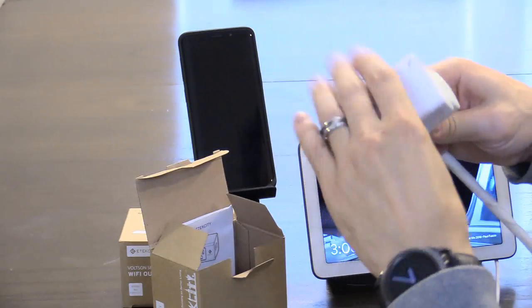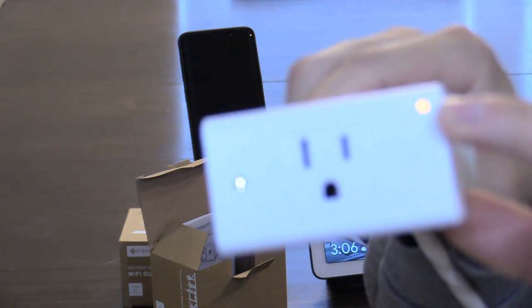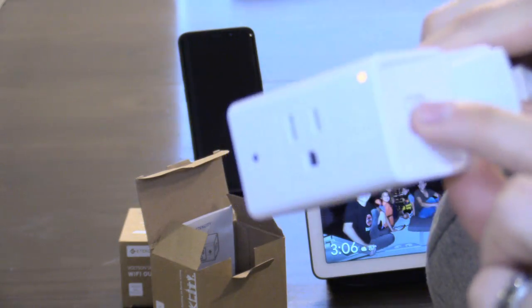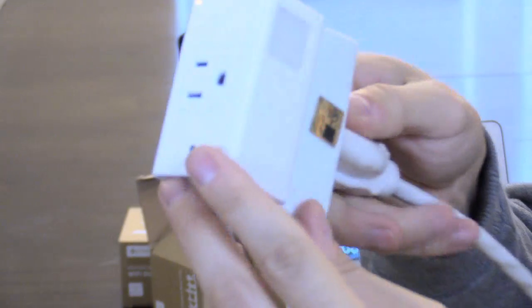Go ahead and plug it in — it's easy. Plug it in, it turns on, you see that little amber light right here. You can turn it off manually and turn it on manually. It also has a light sensor.